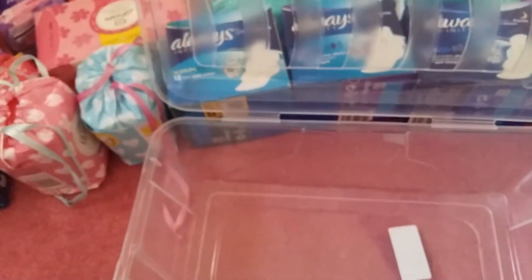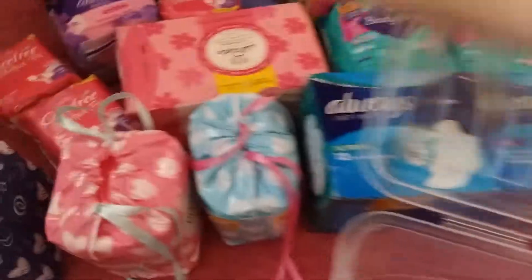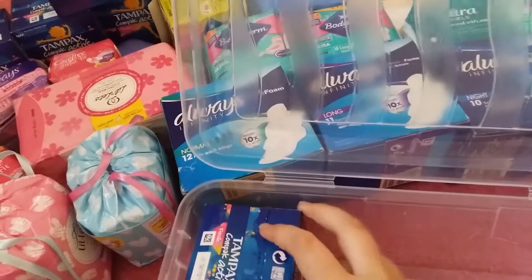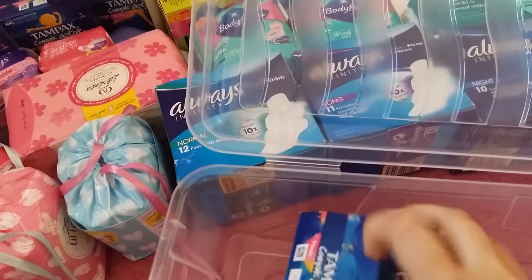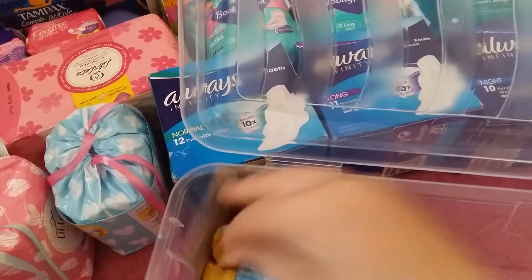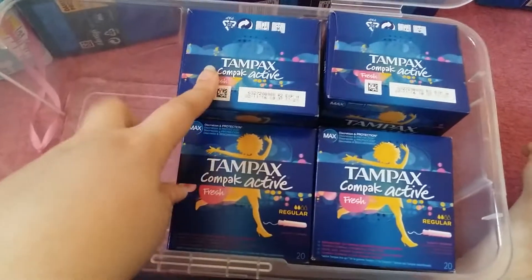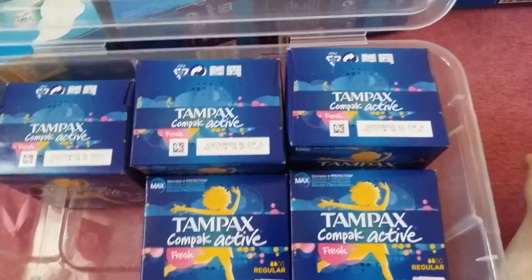Let's start off with tampons. These are the Tampax Compact Active Fresh regulars. These were 29p each and this is the open one. Not all of these have to go back in here because some of them have got to go back into my drawer in my room.